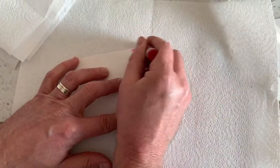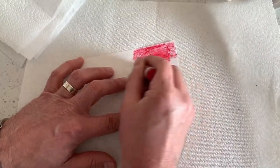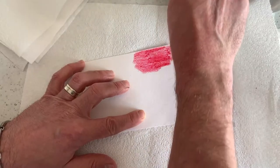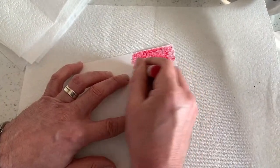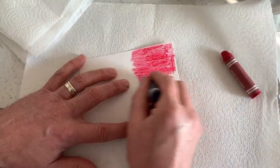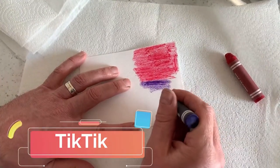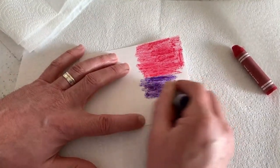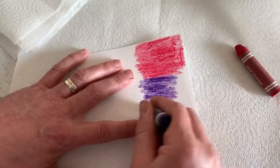Batik is a type of textile art that uses wax like this and normally dye, but we're going to use paint instead. It produces patterns on the cloth, but again we're using paper. The word batik may have been derived from the Malay word 'titik', and batik patterns like this can be found across the world, from Africa to Asia.